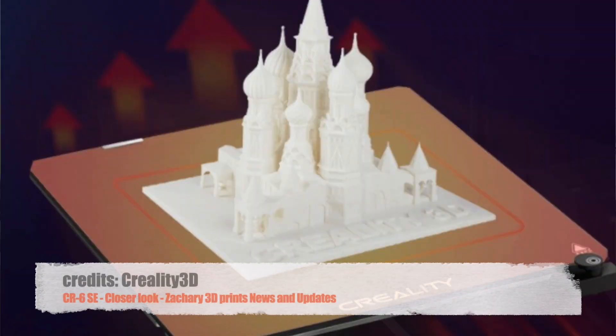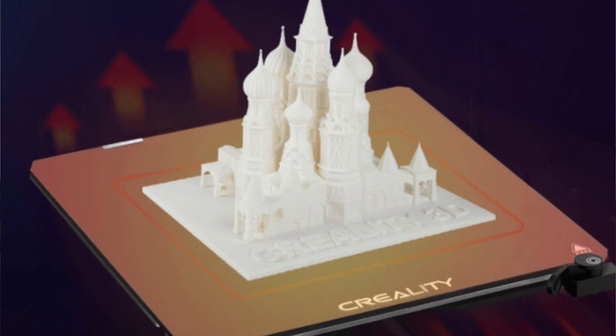The next feature is the Carborundum glass bed, which you can already buy for the Ender 3 and other Creality printers. Creality is trying to make this a new standard across all new printers. I can see on the picture some standard clips on the back — not dovetail clips, but brackets where you slide the glass bed underneath and use two fasteners to clamp it onto the heat bed. It offers great thermal performance, quick heating, strong adhesion, and easy print removal once cooled.